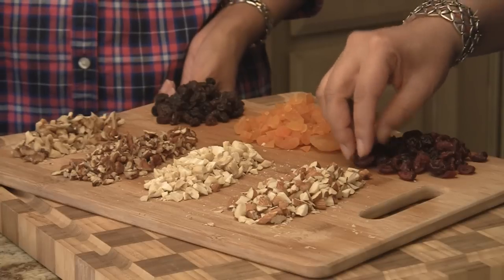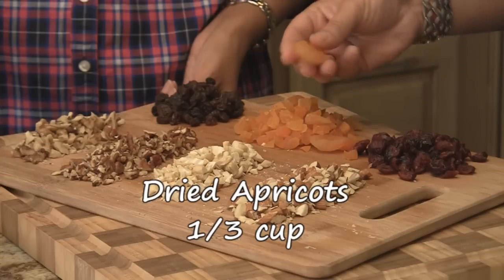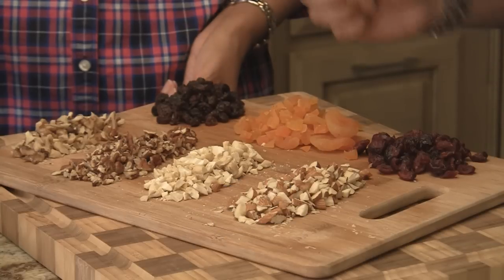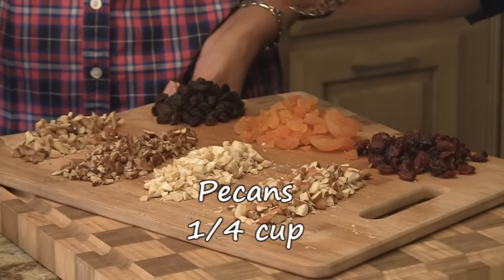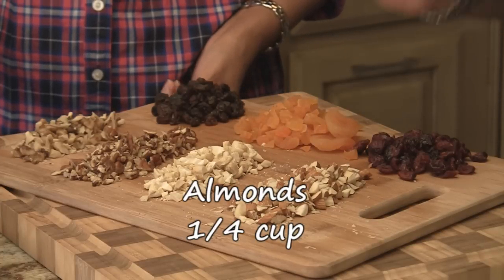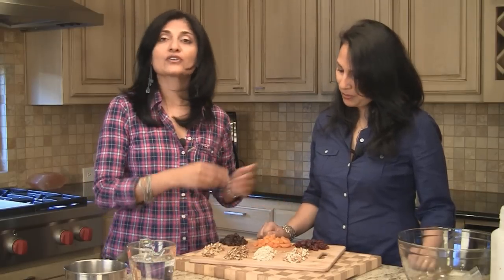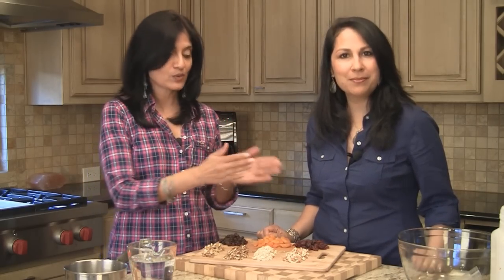The star of this cake is fruits and nuts. We've got dried cranberries — one third cup — one third cup of chopped dried apricots, one third cup of raisins. We've got one fourth cup each of chopped walnuts, pecans, cashews, and almonds. It's one cup total of fruits and one cup total of nuts. You can modify the recipe — mix and match, or use one type — but basically one cup of nuts, one cup of fruit.